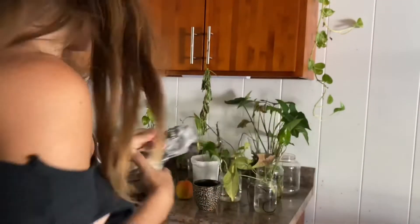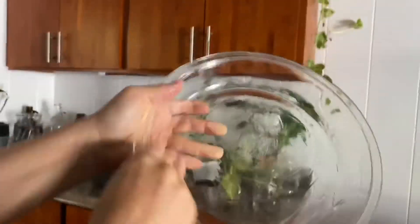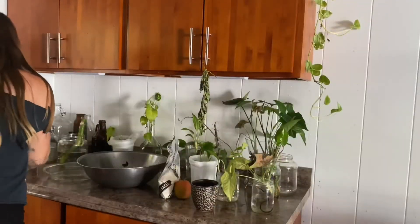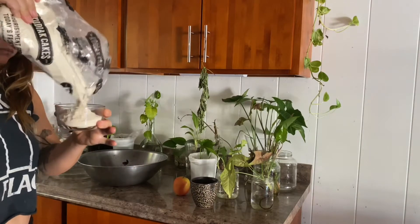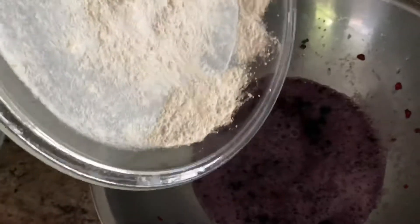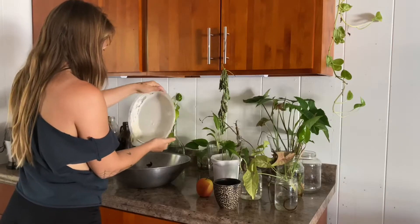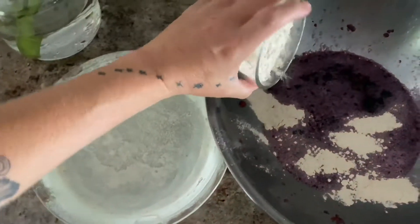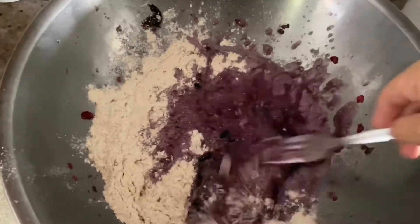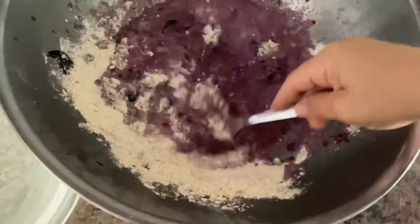Then get your pancake mix and set it to the side. Grab whatever you're going to bake in, and spread coconut oil all over it with your fingers, then dust it with the pancake mix and later with the oats. I'm a firm believer that there are no rules to baking and you can kind of make it up as you go. I do this before adding the pancake mix to the batter so that when the excess falls off, it falls into the batter.